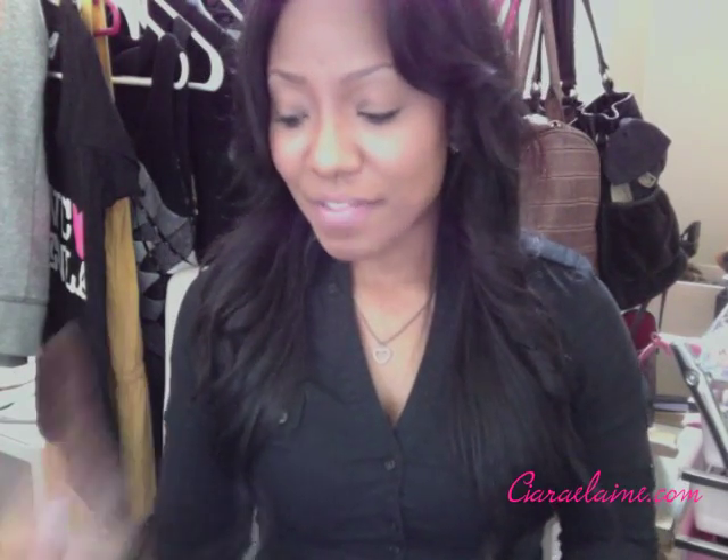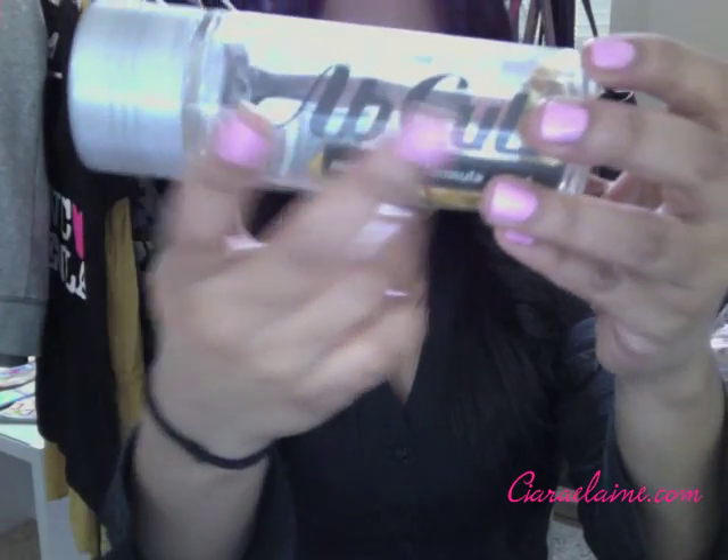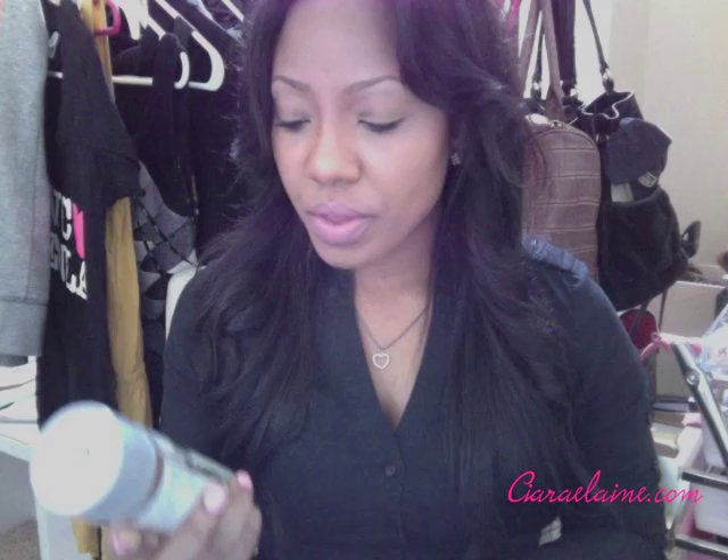I'm supplementing my workouts with Ab Cuts, which comes in a glass bottle. It's a mid-section formula — a stimulant-free weight loss support vitamin with CLA, tonaline, and omega-3-6-9. You get 80 soft gels per bottle. The suggested use is two to three servings with each meal. I haven't taken it religiously, but I'm almost done with this bottle after about three weeks to a month of use.